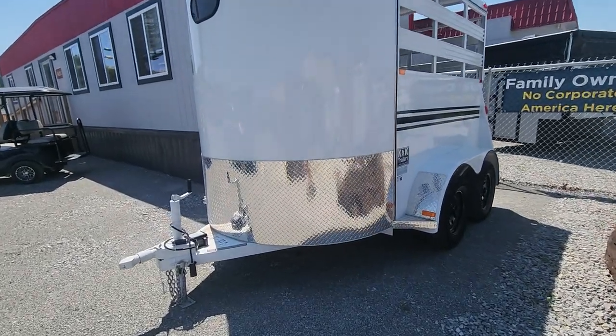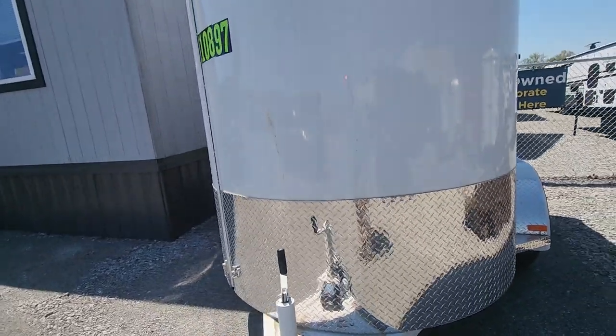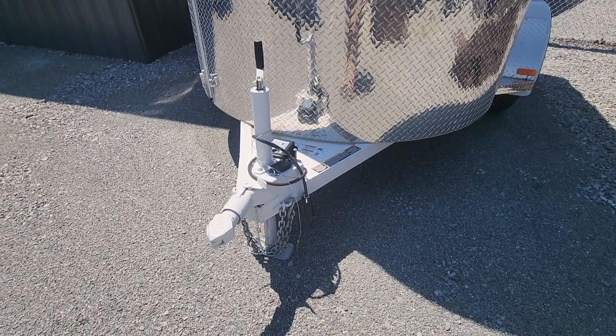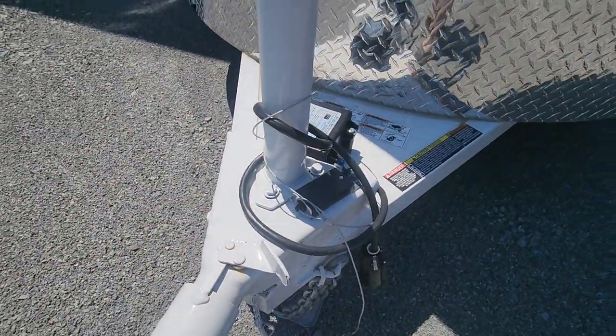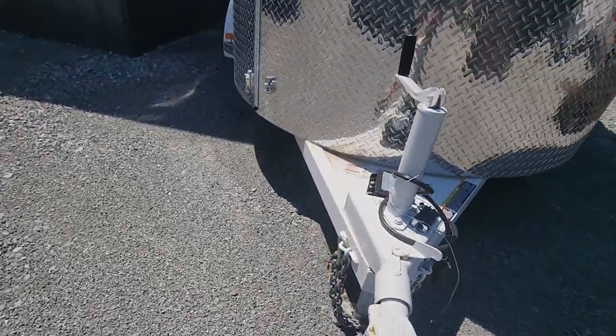You have a nice rock guard up here to keep the rocks from chipping away your paint. It has a bulldog coupler and automatic brakes with the breakaway switch — so if for any reason this little switch right here comes out, it's going to put on the brakes on your trailer. You've got the coated safety chains.